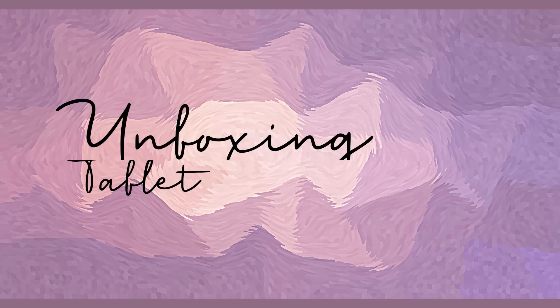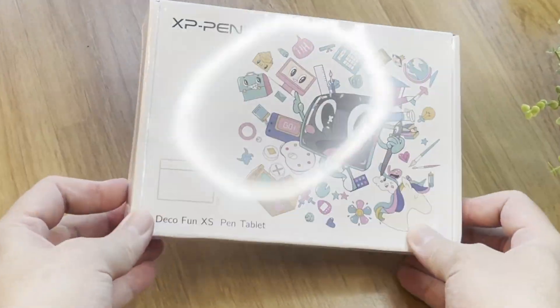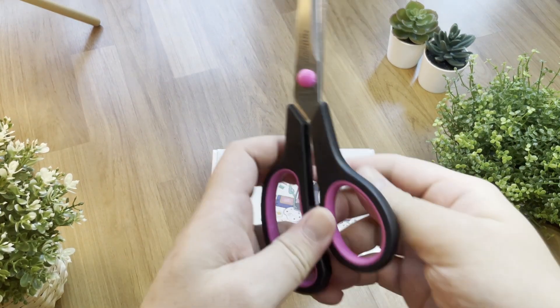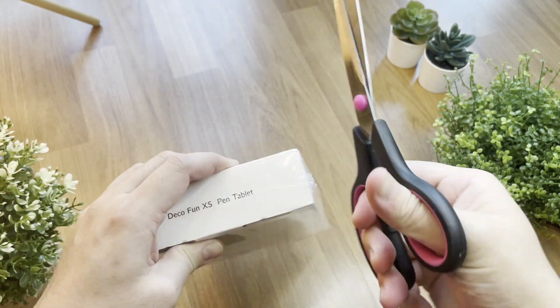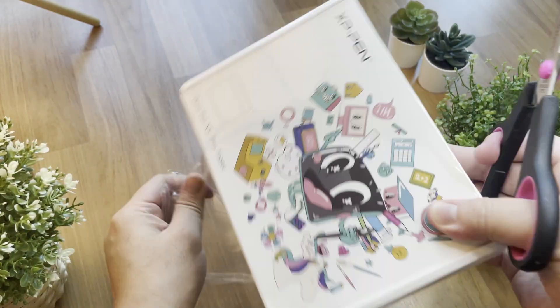Hello guys, welcome back to my channel. I'm Yao Yi. Last week, we did an unboxing video about the XP-Pen Deco Fun L size. And today, we're going to look at the XS size model. Please stay until the end of the video as I have a giveaway tablet for you. I'm glad to receive these two products and thank you XP-Pen for sending me their new product for review.